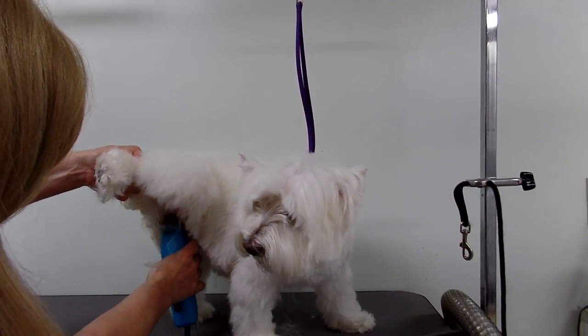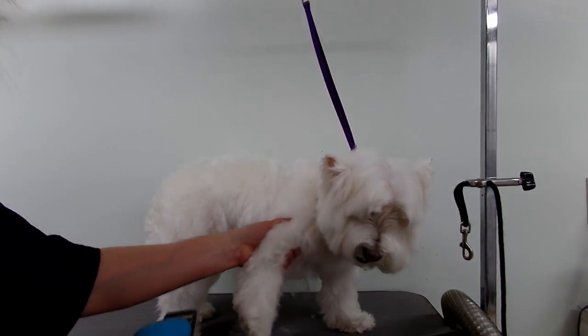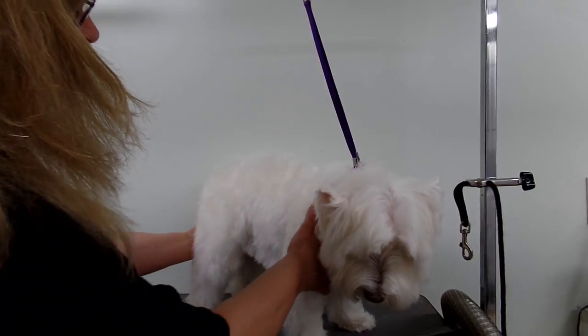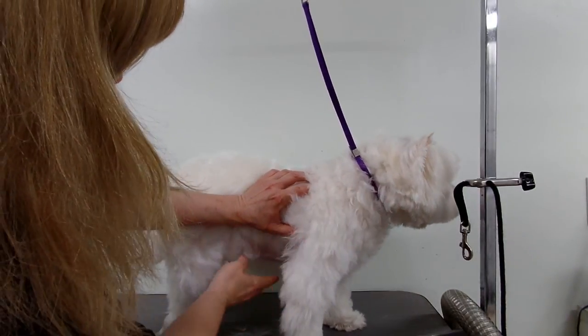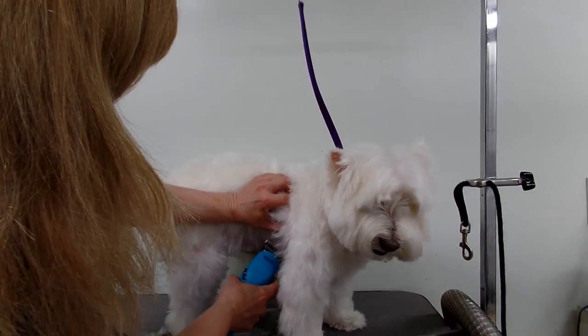The groin is usually shaved anyway. What I like to do — you don't want to see it here right, so you're going to stop where the nipples would be, if you can find where they were or where they are, and just come up that far.